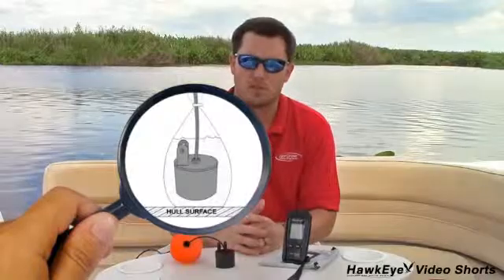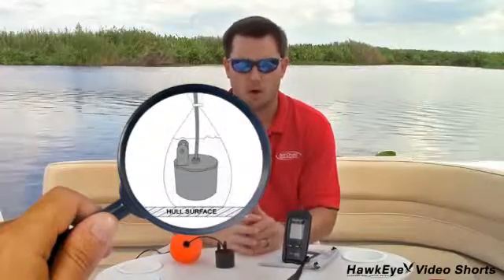Or you can place the sonar sensor in a plastic bag that is full of water and place it against the hole bottom. These methods will also be used when shooting through ice.